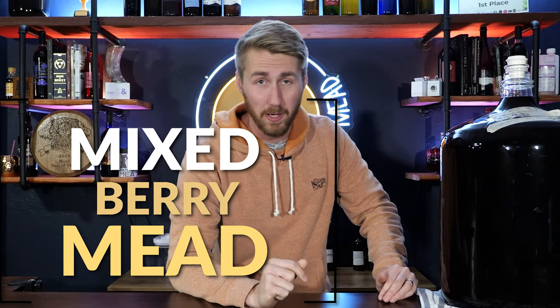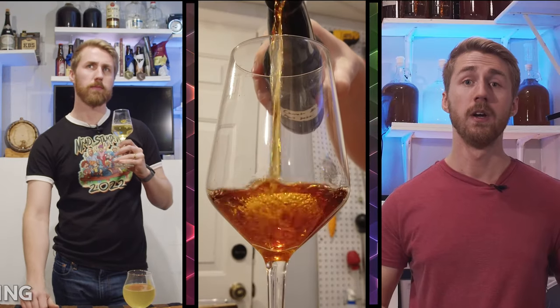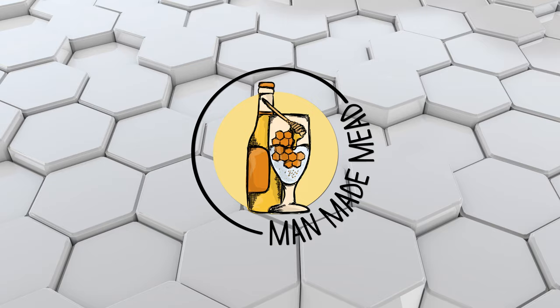Today I want to teach you how to make an amazing mixed berry mead. So let's get started. This mead we're going to make today is a mixed berry bomb, as I'll call it — meaning it is super strong, high ABV, a ton of fruit, a ton of honey, and it's going to be expensive, but it's also really stinking good.